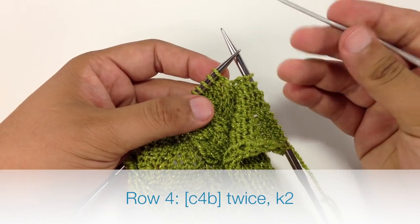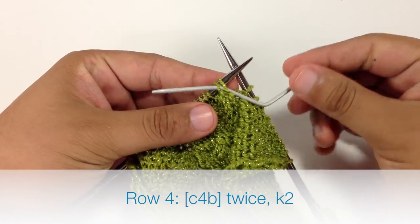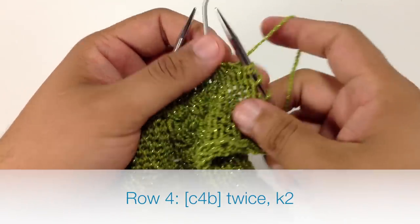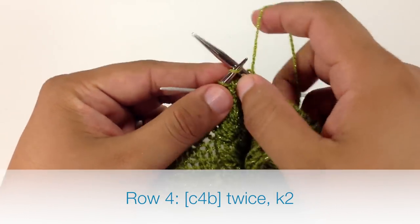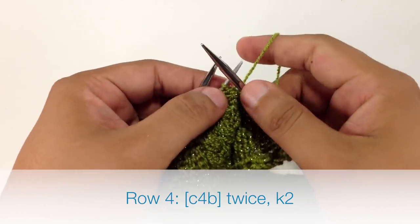Row 4. We're going to begin by doing a cable 4 back. We're going to slip the next 2 stitches off of our main needle onto our cable needle and hold that behind our work. Then we're going to knit the next 2 stitches off of our main needle, and then knit the 2 stitches off of our cable needle.